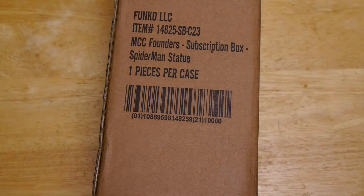Hey, welcome to Graphic Policy Television, GPTV. I'm Brett. We've got an interesting unboxing. This one is the latest founder's item for the Marvel Collector Corps box from Funko and Marvel.